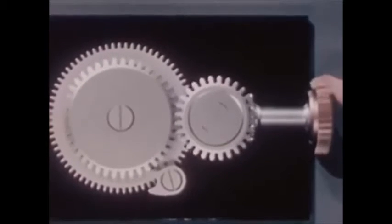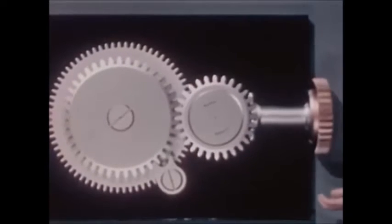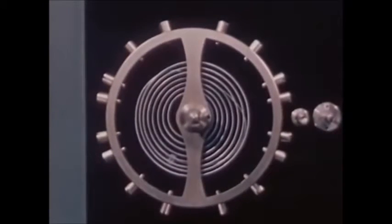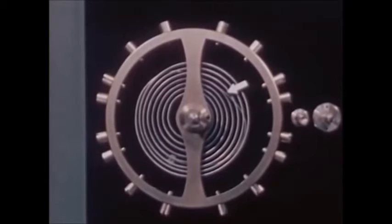By winding the spring, we can store up energy. Here is a winding stem with gears and a click to keep the spring from unwinding. And here is the unit that controls the flow of power, like the nozzle on our hose. It is called the balance wheel and hairspring assembly. It consists of the balance wheel, hairspring, and balance staff or axle.